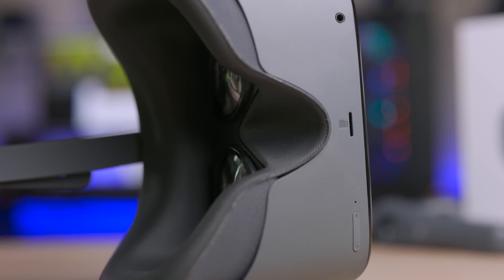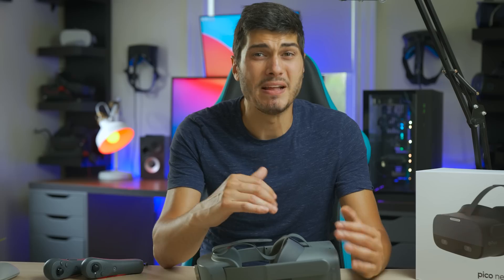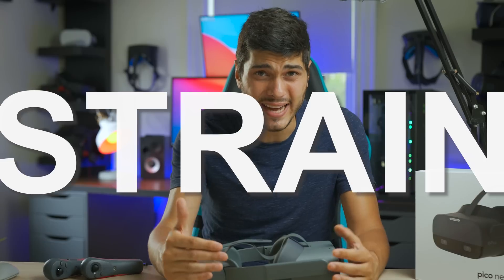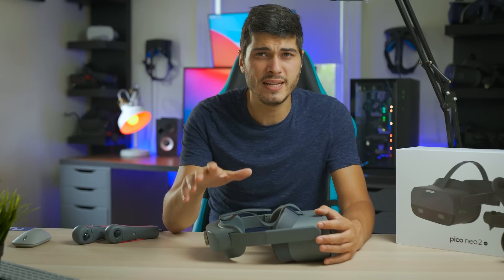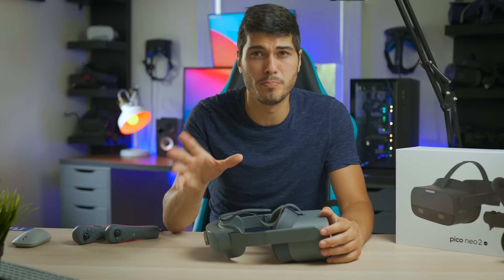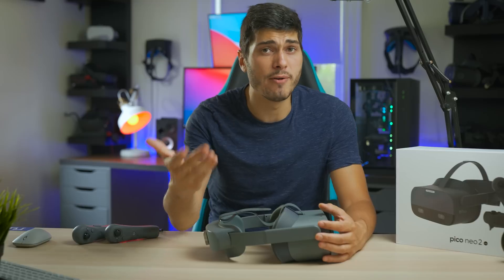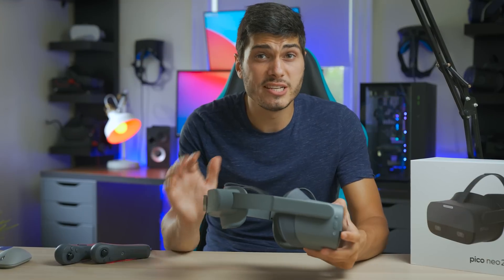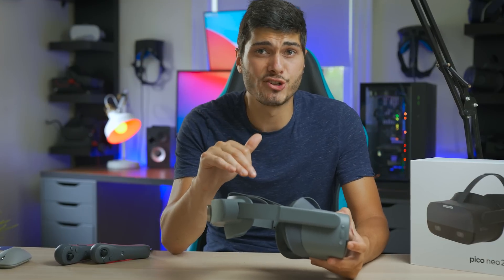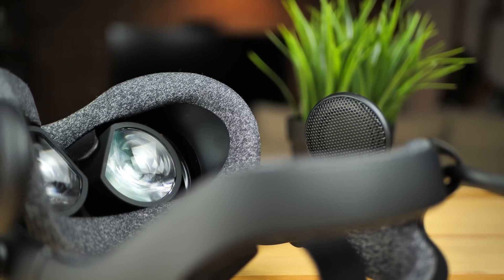It lacks IPD adjustment. The sweet spot is wide enough with these lenses, but if you don't sit right in the IPD range it might create some discomfort, also due to the focal point feeling a little off in some cases — that should also be fixable by software. But the screen is certainly one of the best I've ever tried, even above the Valve Index, beside the issues we talked about, and it would be amazing to display your games, apps, and experiences on it.